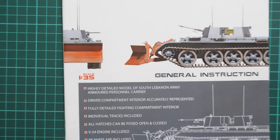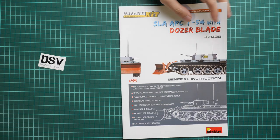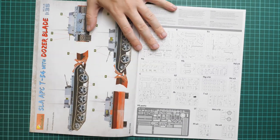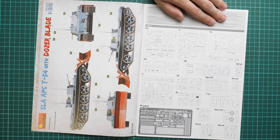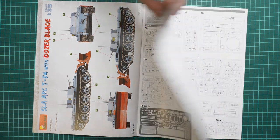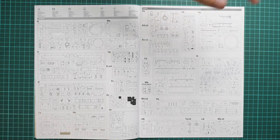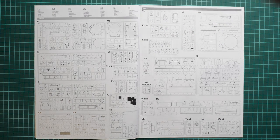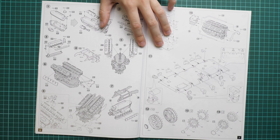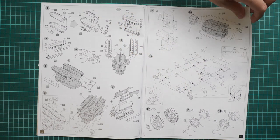Next we have the assembly manual, which is typical for MiniArt. On the first page we have a short features list with a quite understandable description. Here we have the first marking option — I think it's the same as what we have on the box art. Here we have the parts map. The pictures give you a good idea of how many sprues we have in this package — it's a really impressive amount, so try not to lose any.